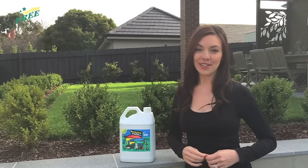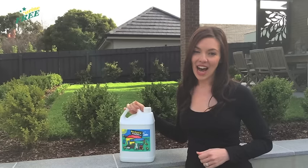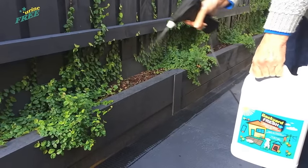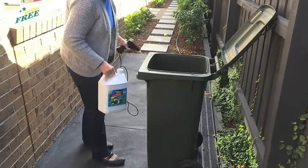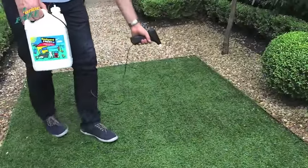If your pet is going to revisit a lawn continually, then complete routine removal can get costly. Backyard Fresh, a high performance safe odour eliminator, can be a cost-effective alternative. Although this product won't permanently remove urine deposits like Urine-Free, it will provide instant, temporary relief to the smelliest outdoor areas. Backyard Fresh will leave your synthetic grass smelling fresh and clean in between Urine-Free treatments.